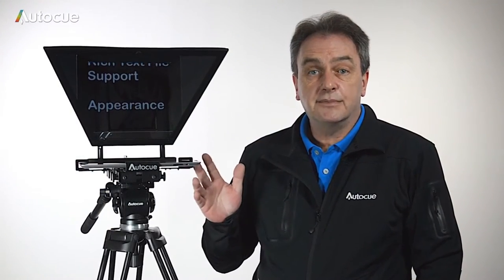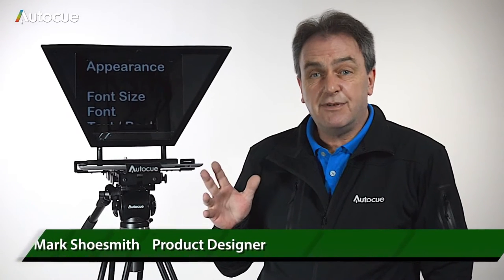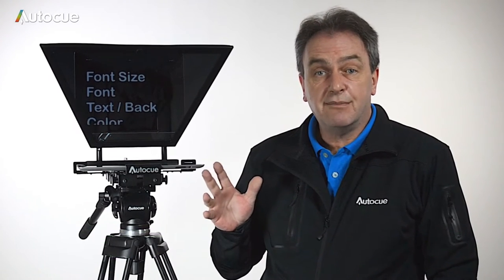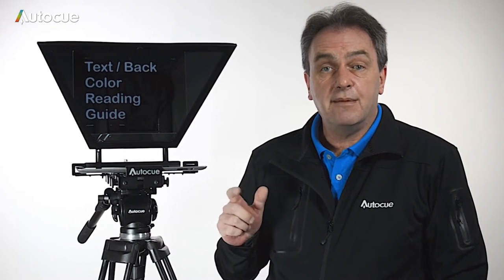This is AlterQ's iPad teleprompter. It's compatible with the iPad and the iPad mini. It's very flexible — you can mount just about any camera to it, from DSLRs right up to ENG cameras. I'm Mark, and in this video we'll look at how to set it up.